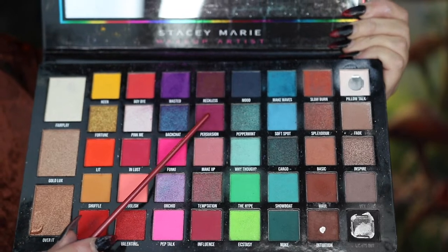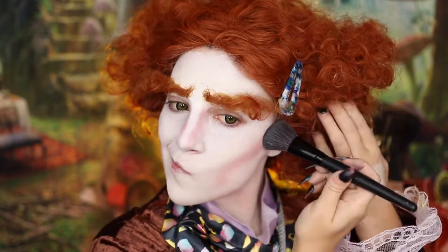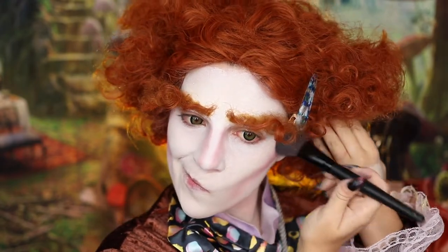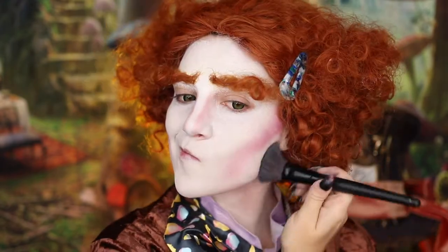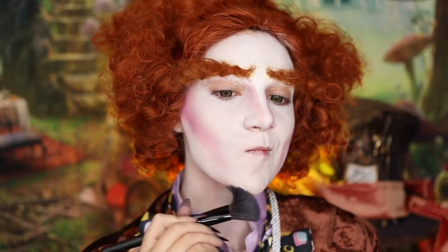I'm then going to be taking Persuasion and applying that to my cheekbones with a fluffier brush, then making sure to bring that down to my jawline. This is going to bring a few more of those brighter pink tones to this look while still making it look a little bit more natural with the darker tones.